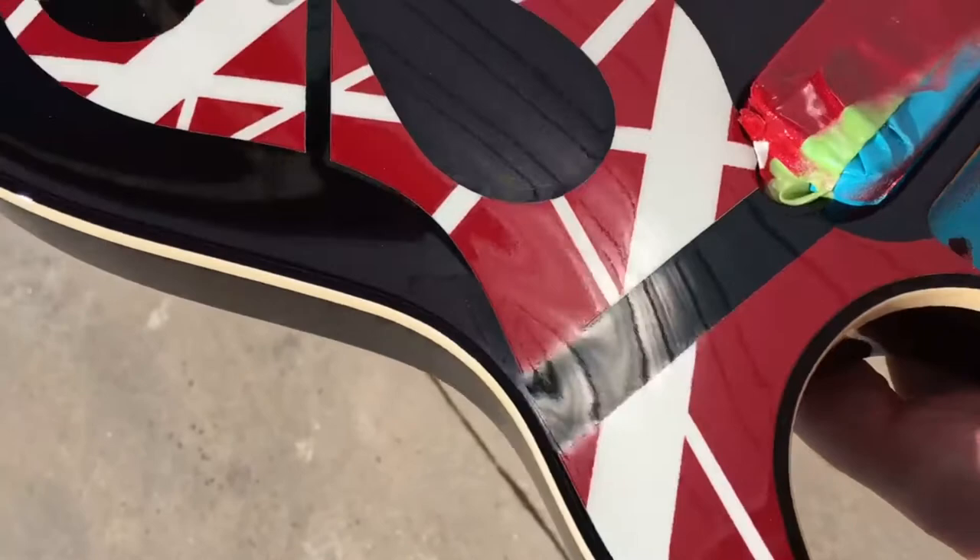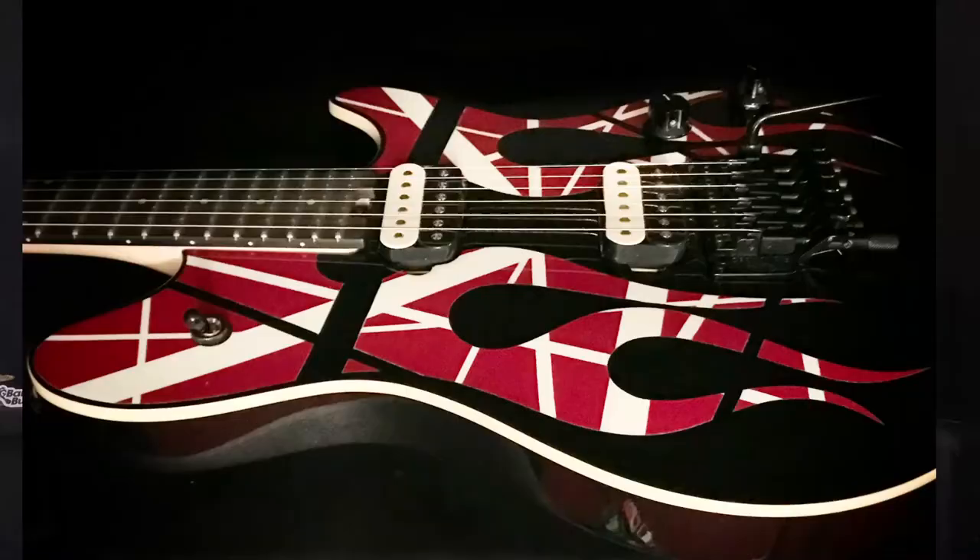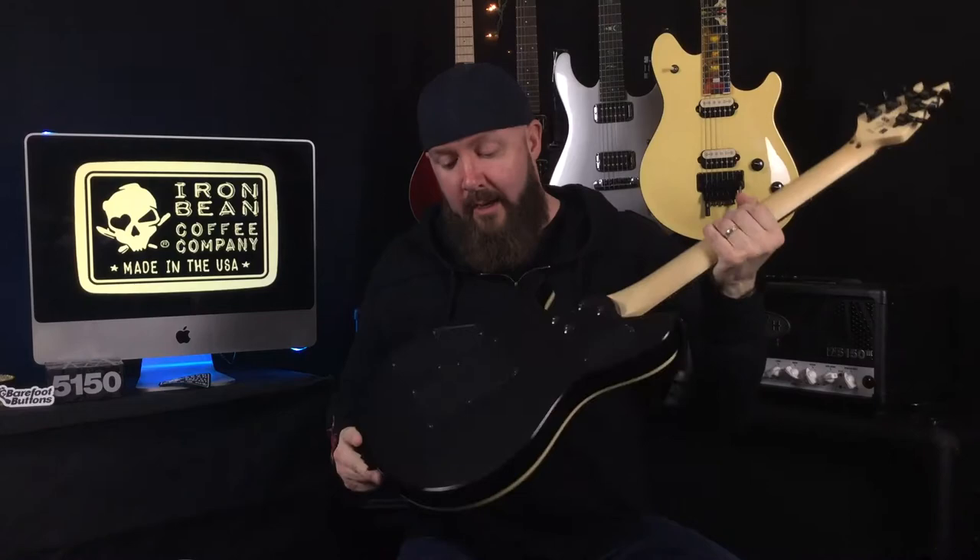Gekko did such an amazing job. And then there's the finished product — bam, beautiful. I love this guitar absolutely so much. I just wanted to give a shout out to my buddy Gekko. He's been one of my best homies for almost a Brazilian years, and I'm sure I don't know how the guy puts up with me, but he does it with a smile.